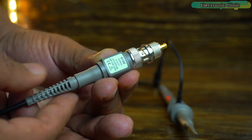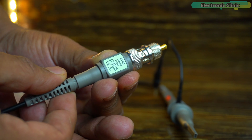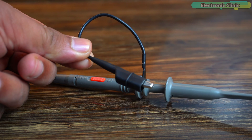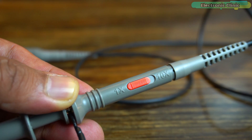The probe also has a compensation trimmer, which is used for the frequency compensation adjustment in 10x mode. This is the retractable hook tip. This is the ground lead — use the alligator clip to attach the probe to a ground reference. The probe also has a slide switch used to set the probe attenuation.